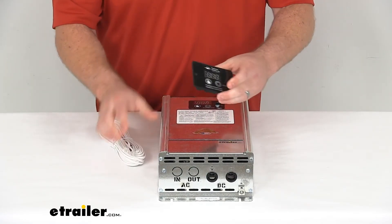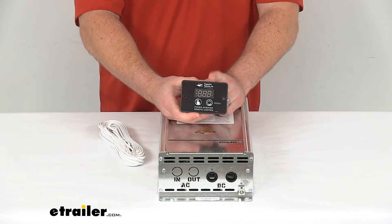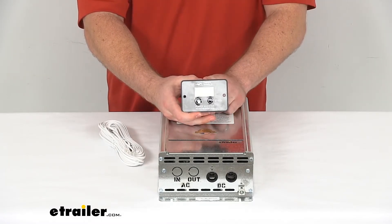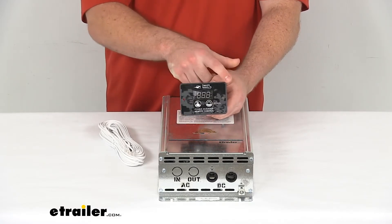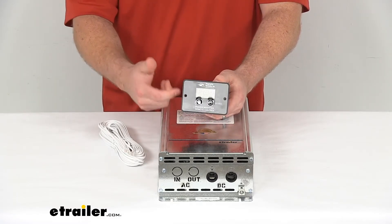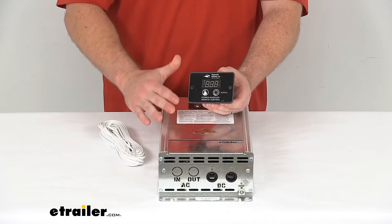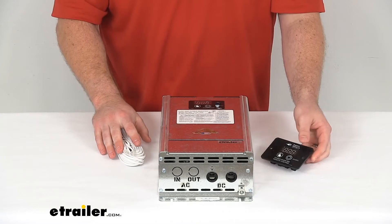This remote is going to allow you to monitor your input voltage, output voltage, and see any error code that may pop up. The remote is four inches wide by two and three quarters of an inch tall, so it should be very easy to find a place to mount it so that you can monitor and control your inverter.